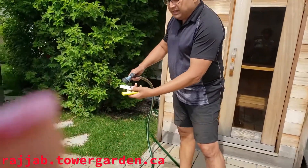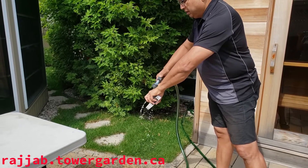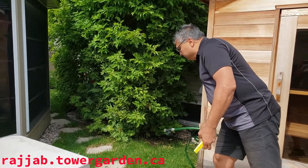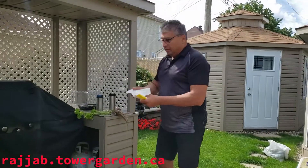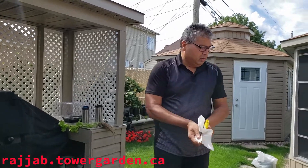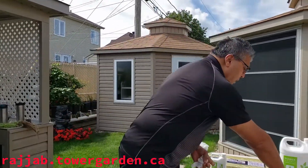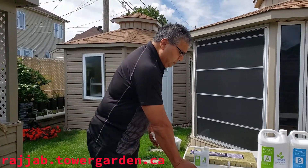After using this, take it off and rinse it off, because in the root system there are a lot of particles. So you just want to rinse it and wipe it off. And that's it.